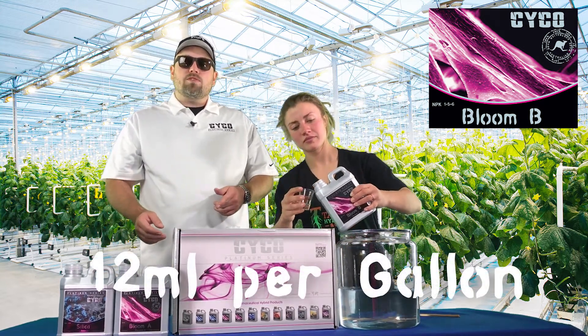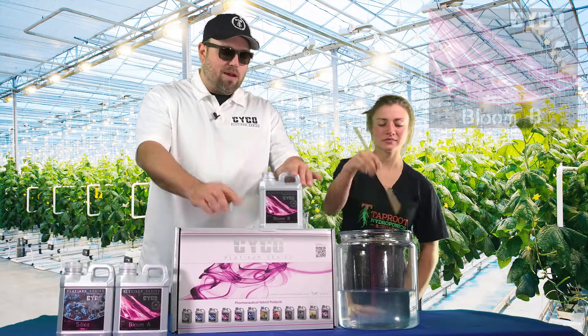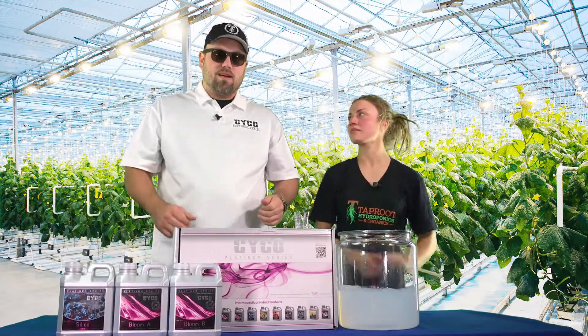Bloom A's got more nitrogen and calcium, and the B's got the phosphorus, potassium, and the magnesium. Together they've got all the micro and macro elements to grow your plant, start to finish. And then we're going to add some additives to really boost it up.